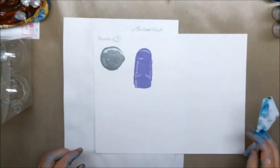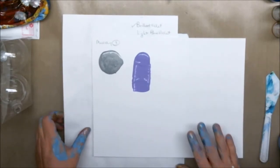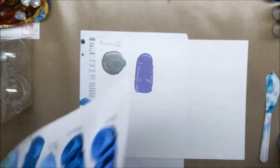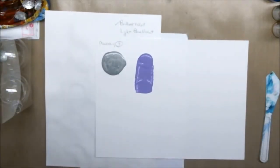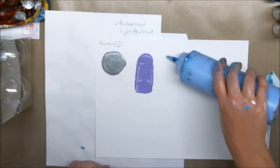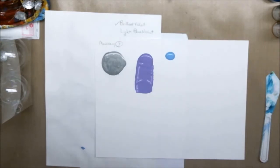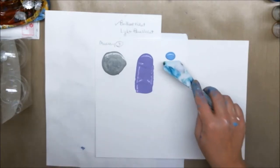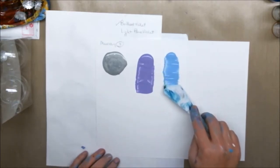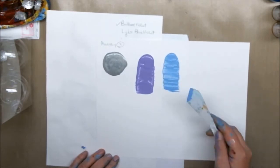Alright, the next one was light blue violet, which was on the original palette and they really liked that one, so I'll just put this one out again. On screen this looks like a sky blue, but on the paper it is a purpley blue — more blue than purple, but it definitely has purple undertones to it.